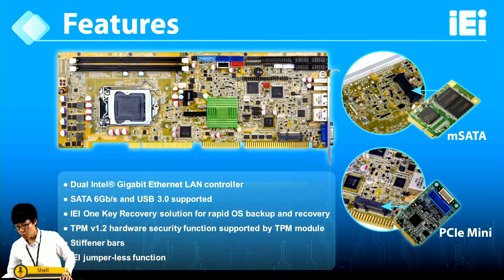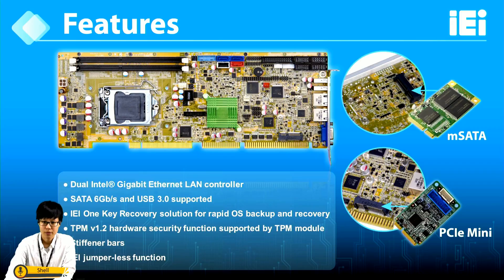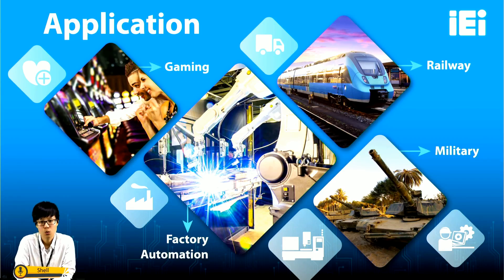An important point is that our single board computer supports a wide temperature range from -20°C to 60°C. We have delivered successful solutions using this board to military, factory automation, railway, and gaming markets. In railway and military applications, wide temperature support is a great advantage due to difficult environments. Factory automation typically requires many expansion and controller cards, so having many slots to expand functionality is very convenient. For gaming applications, slots, enclosures, and video ports make this board an excellent choice.